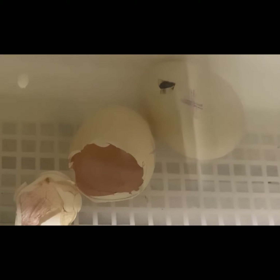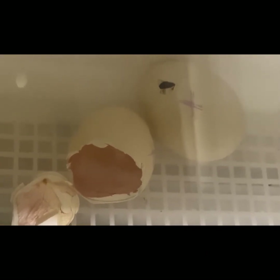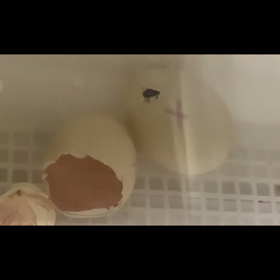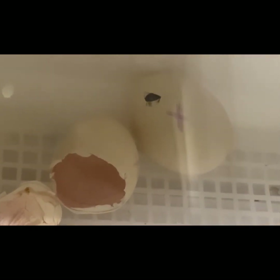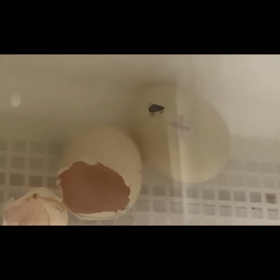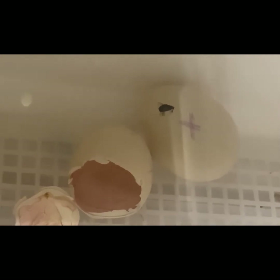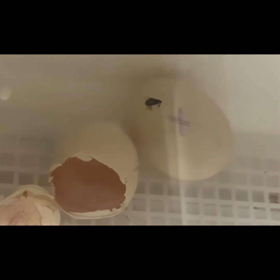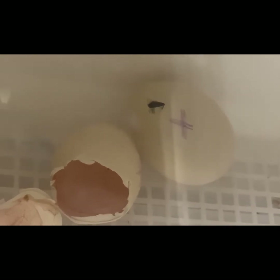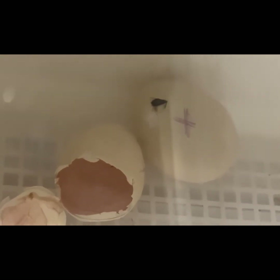Update on the Silky and Green Queen eggs that are hatching. Here is an egg that's pipped, but as you can see the hole is near the pointy end — that's the wrong end. It is much harder for a chick to successfully hatch that way. There is a high chance that this baby will not successfully hatch on its own, and I will probably need to help it.